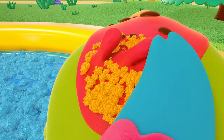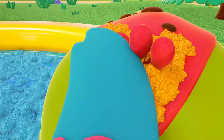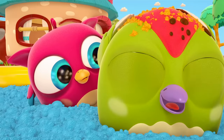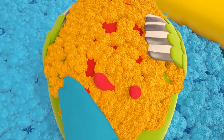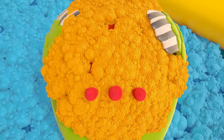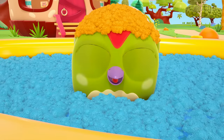Rub, rub, rub. There's lots of foam on his head now. The woodpecker is washing his own head — it's so much fun! Peck Peck has got an orange hat made of foam on his head.